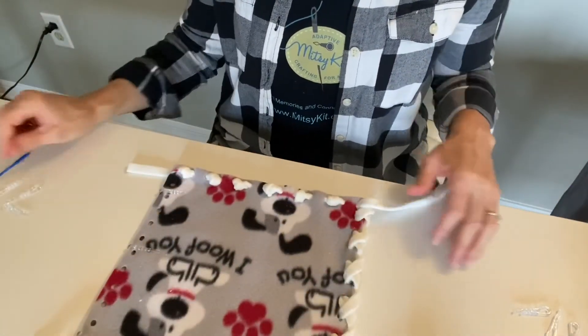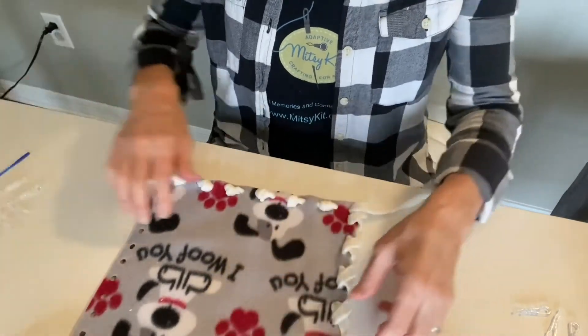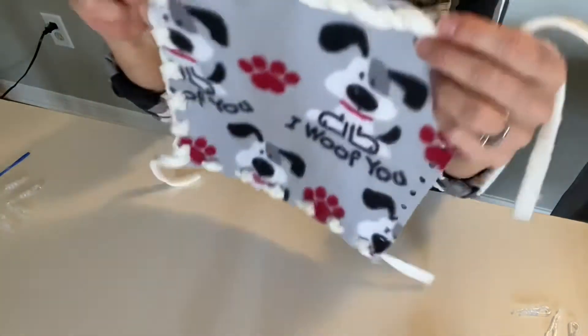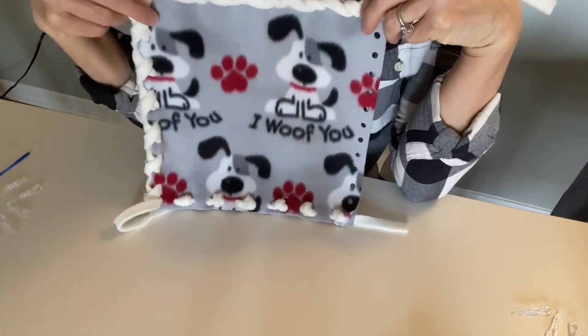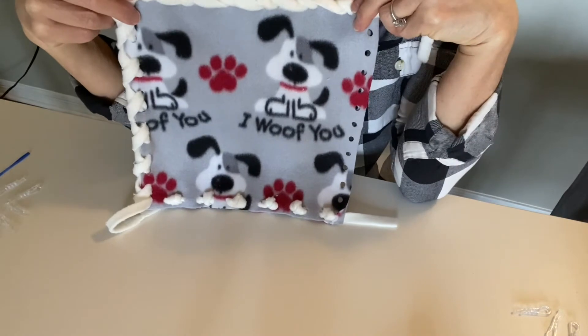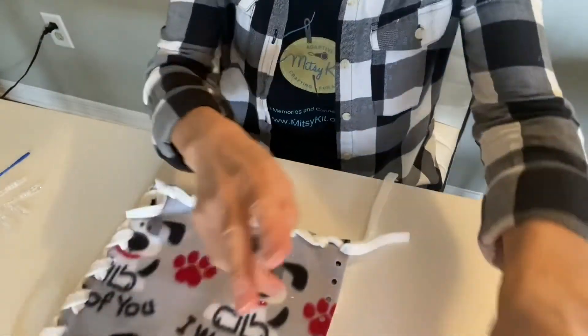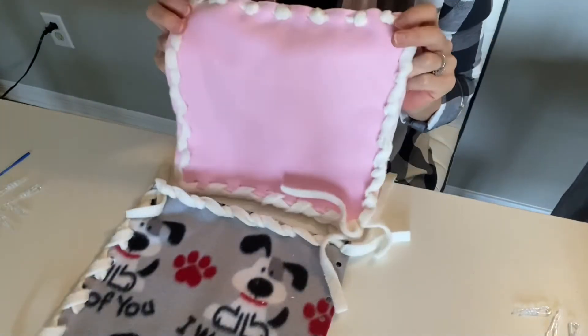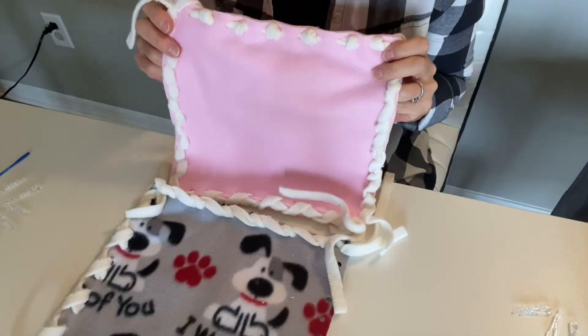On to our fourth stitch — but before we get there, just wanted to mention that this particular project is a 10 inch square with a decorative fabric. You can also use plain fabric like this pink one, and at the end I'm going to show you some new tactile embellishments that we're also introducing.